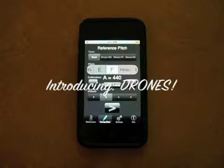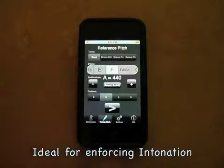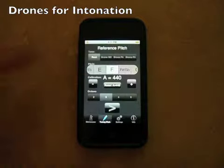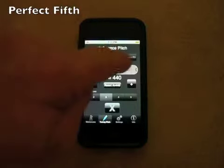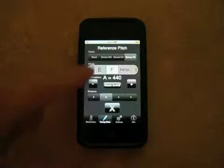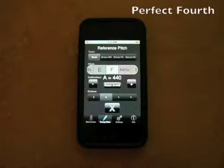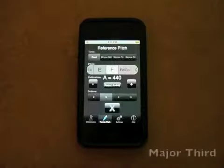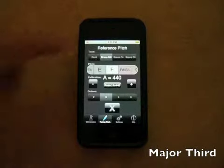The root pitches are set to equal temperament tuning. The drones are tuned with just intonation. An F — a drone with a perfect fifth above, a perfect fourth above, a major third above, a perfect fourth above, a major third above.